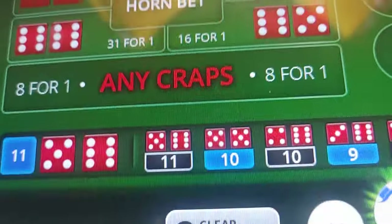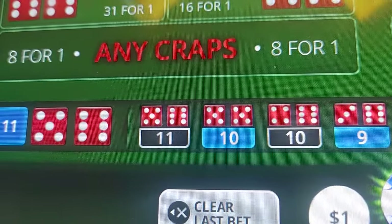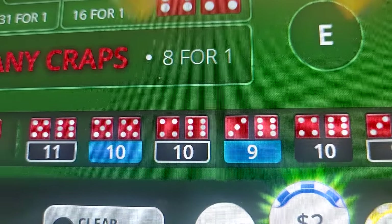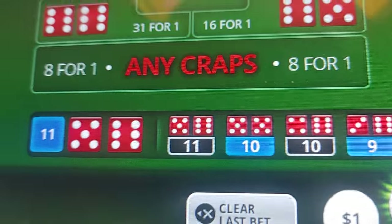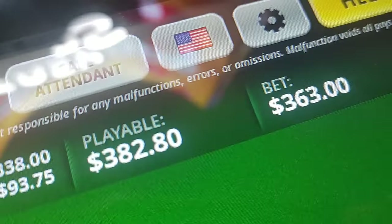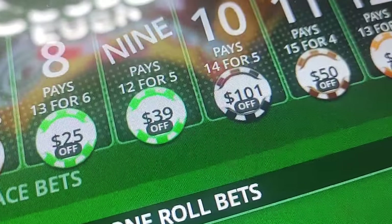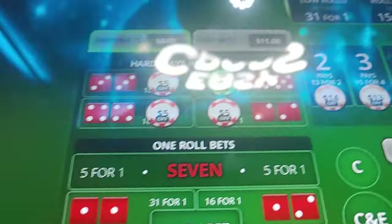All right, check this out — I stopped recording. Look at this: we had nine, ten, nine, ten, hard ten, eleven, eleven right back. We put 200 in, that's what we got in there total. We took the 11 up to 50 because 25 paid us 93 on 11.